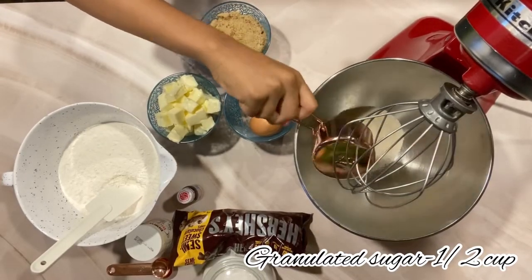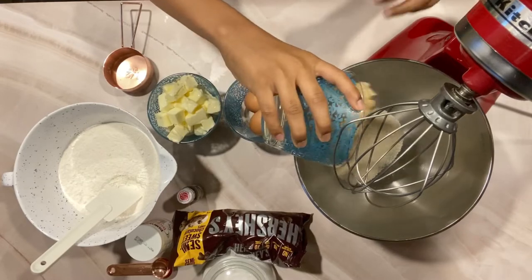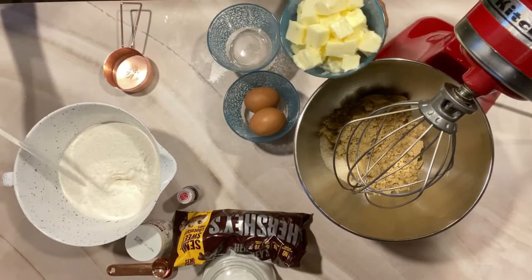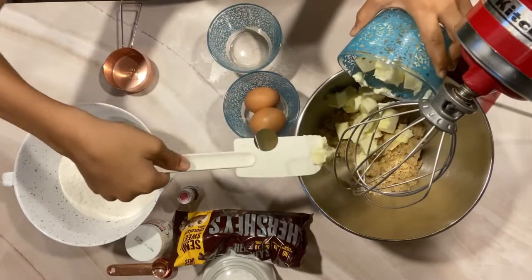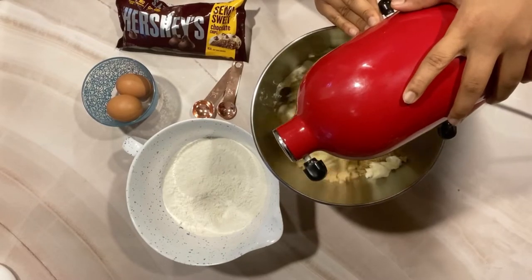We will start off by adding half a cup of granulated sugar in our blender, then we will add one cup of tightly packed brown sugar, and lastly we will add one cup of softened unsalted butter. Now we will be blending this on a low speed until it has a sticky texture.